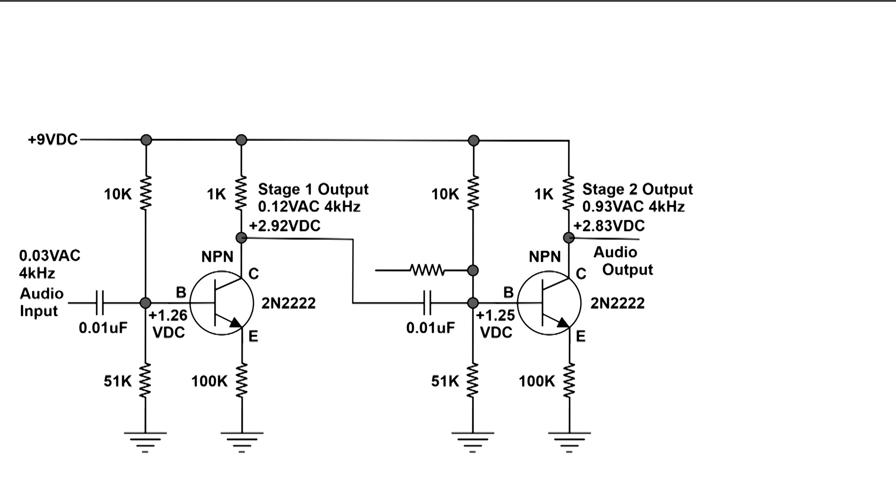That 0.12 volts AC signal is on the base now, and at the collector we now have an AC signal of 0.93 volts AC — almost a volt at 400 kHz. And the DC voltage at the collector is 2.83 volts DC.